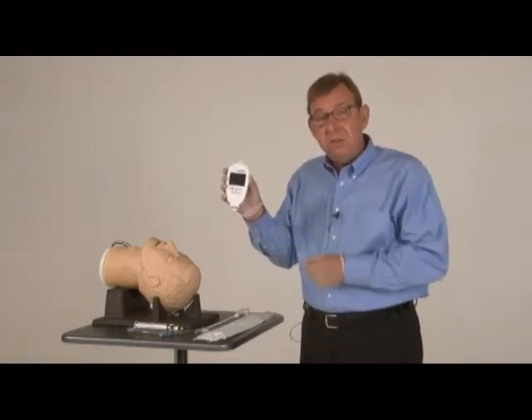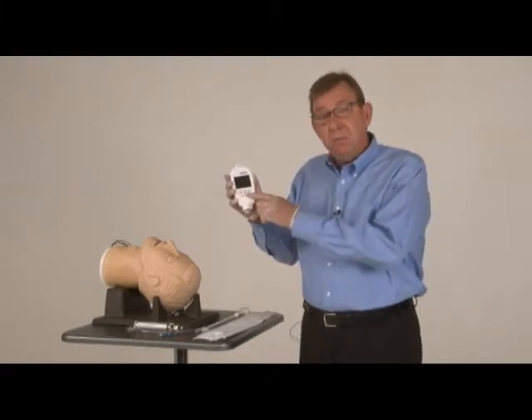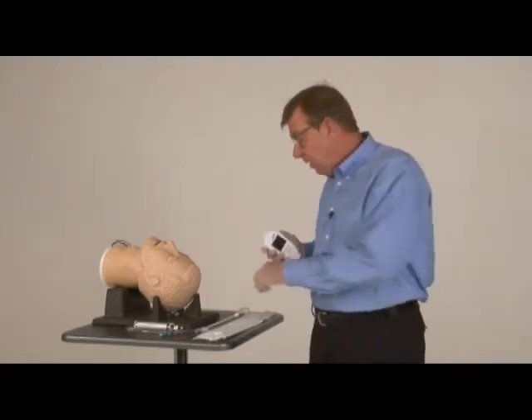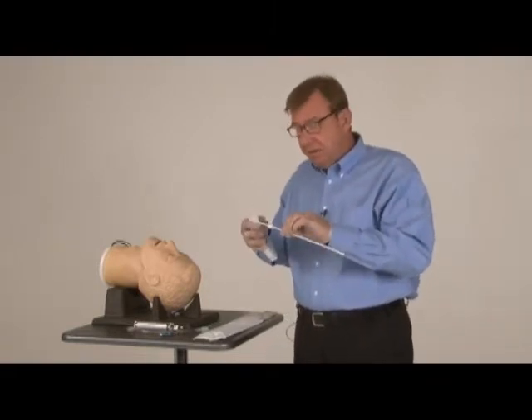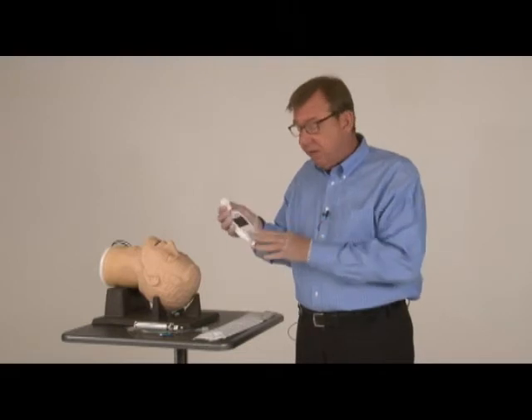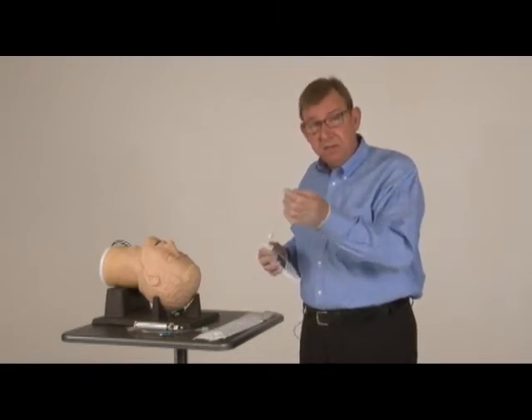This incorporates a 320x240 resolution color display and three different buttons that I'll explain in a second. The other part is the disposable — this is the video stylet. It has a fiber optic channel that carries light from the handpiece to the tip and a CMOS camera chip in the end of the stylet.